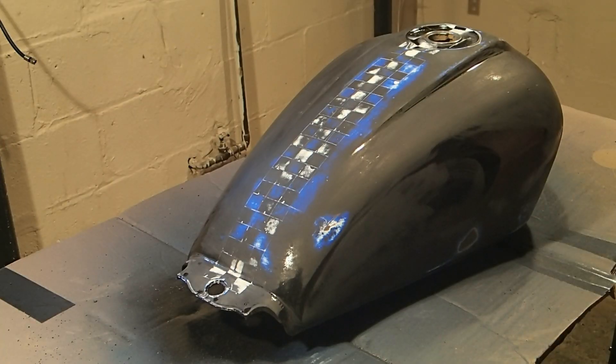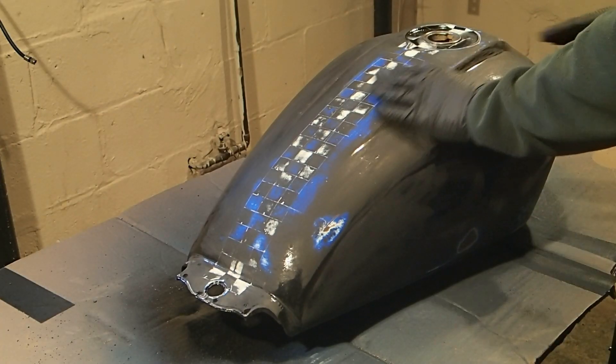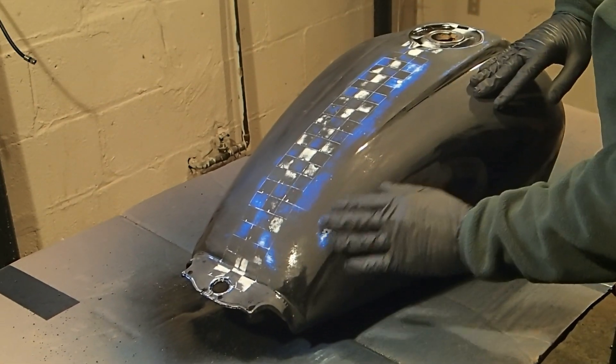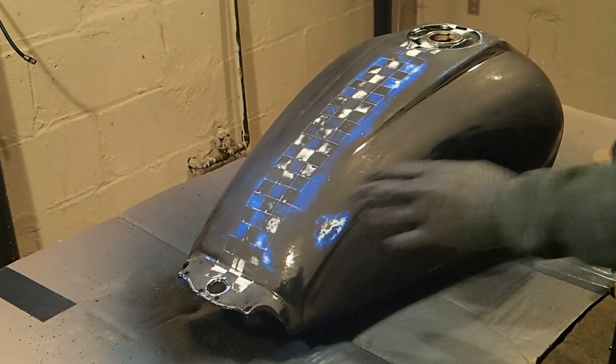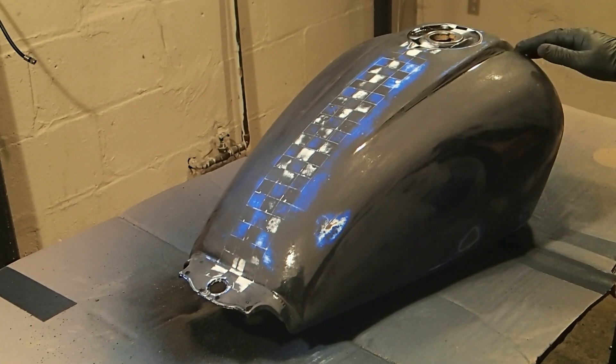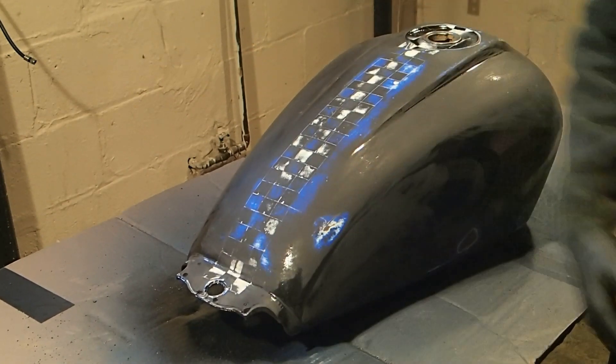We've got it sanded down pretty good and we're ready to start painting some white on here. These spots you see — that's not rust, that's primer. So yeah, we're ready to go. We're going to start laying down some white here in a second.